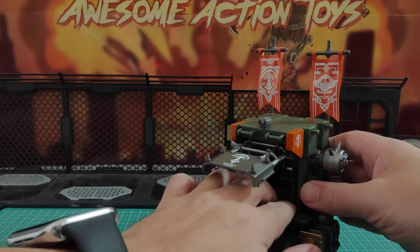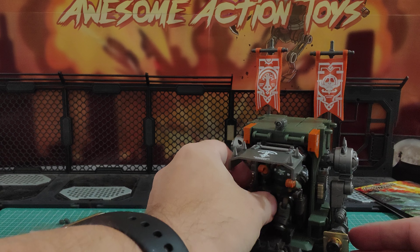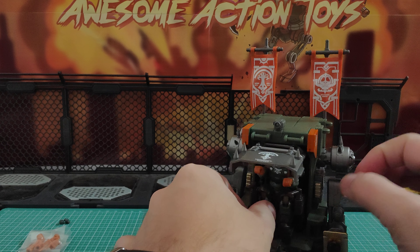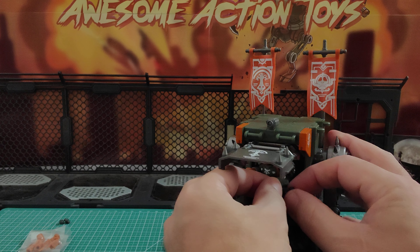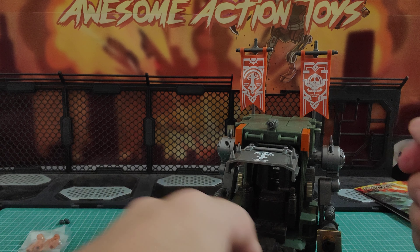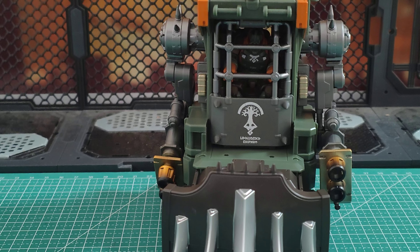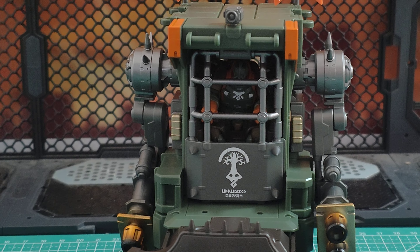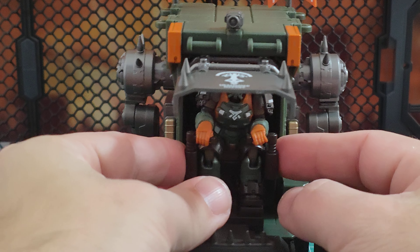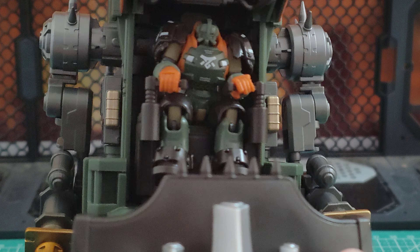Let me pull this forward, click that in place, put the hands out. He is sitting in. I'm going to pause this, put him in, and come back in an instant. And here he is — he's inside, he's holding the handles. If I bring him forwards you can see that he's sitting in nicely and holding the handles as well, looking very, very comfortable in his Battle Oven.